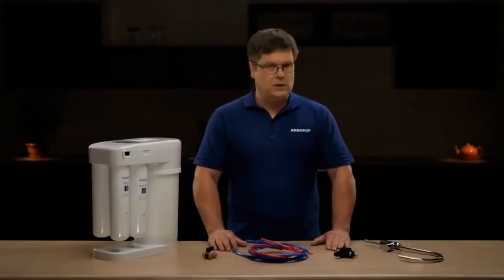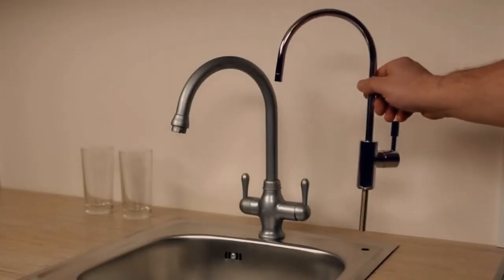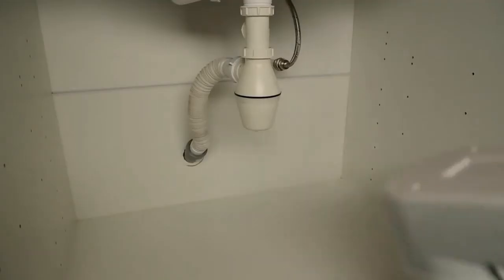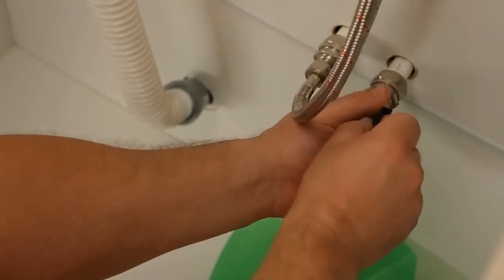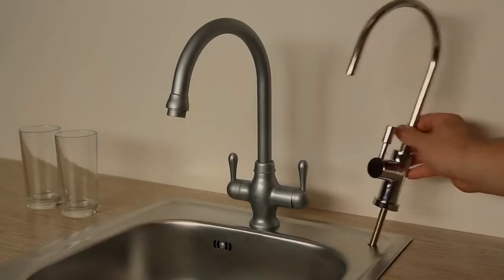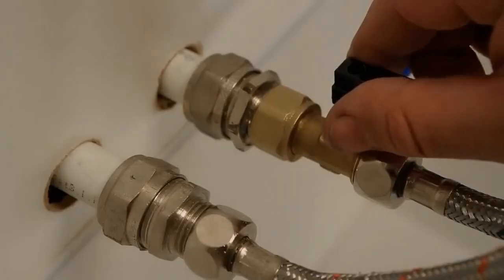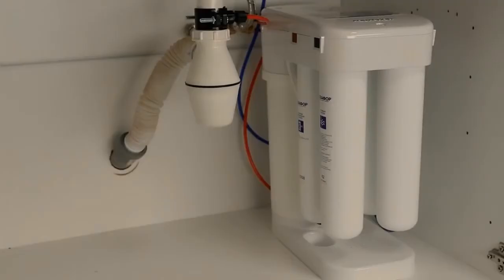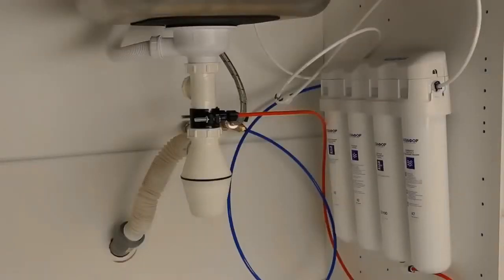This is the full installation set. For mounting, you can either hire a specialist or do-it-yourself, as the unit has been designed to be very user-friendly. First, specify places for the bibcock, drain clamp, and the filter unit itself. Next, turn off the source water and install the connection unit before the flexible hose of your kitchen mixing faucet. Now install the drinking water bibcock, then install the drain clamp. Now you are ready to connect the filter unit. Turn the source water back on and make sure all joints are watertight. Wash the water filter according to the manual. That's all there is to it.